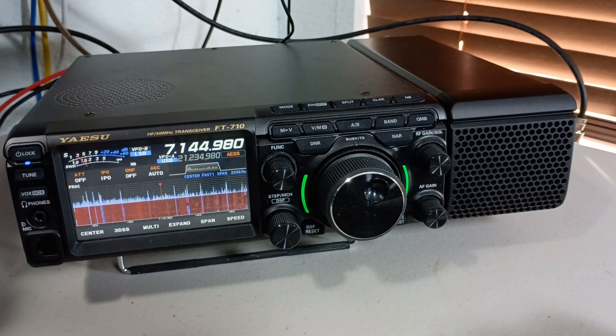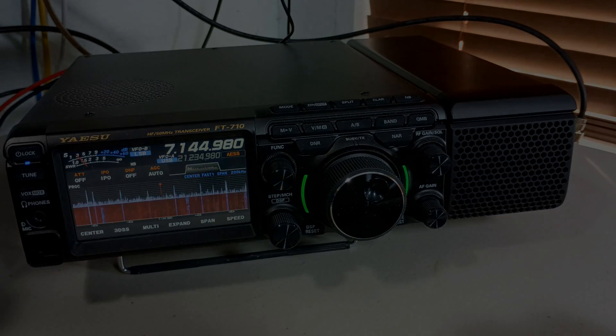There you go. A little bit of a modification made a little bit of an improvement. Thanks for watching.